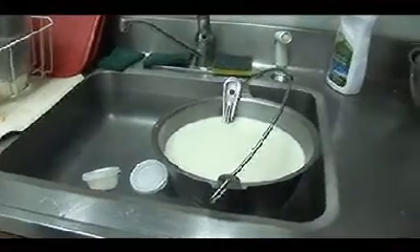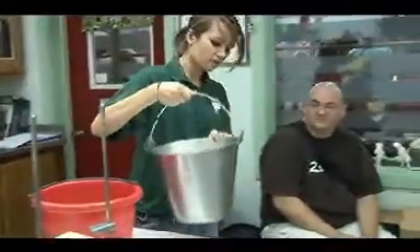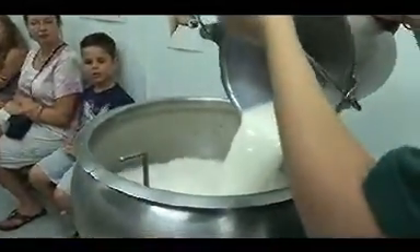The one thing we don't do here at Farm Park is pasteurize the milk. To pasteurize, you have to heat the milk to 140 degrees to eliminate bacteria.